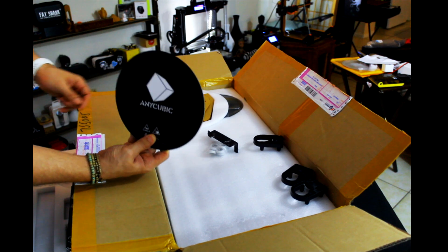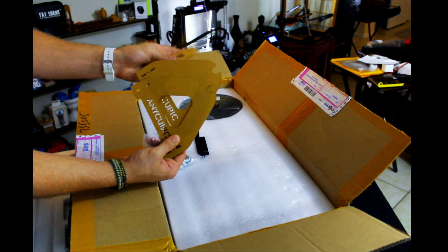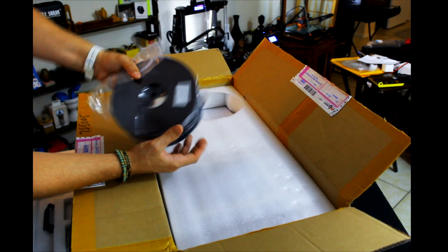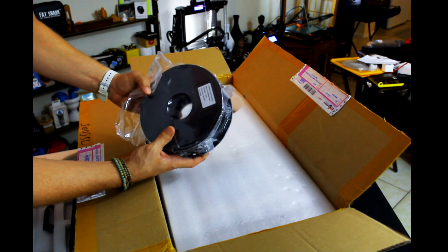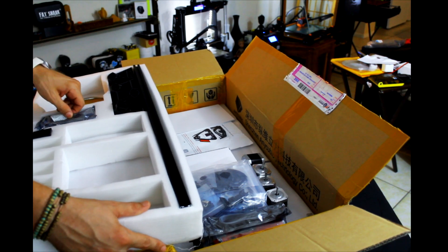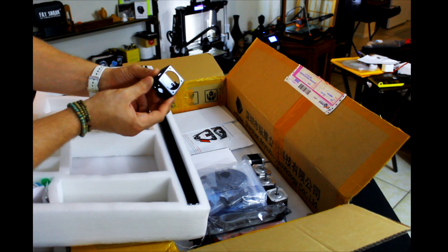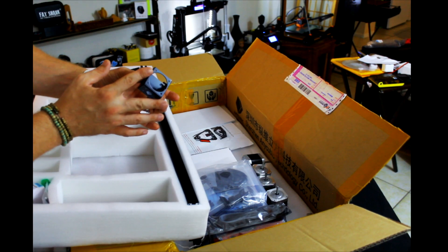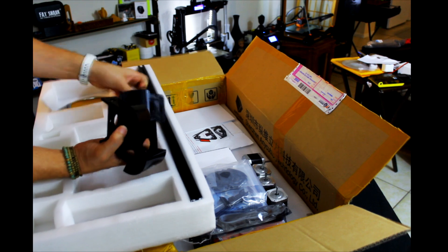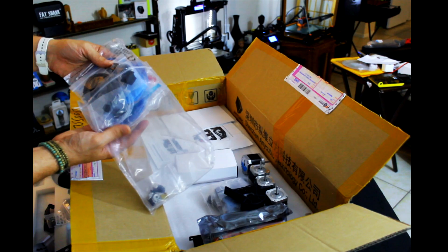This right here looks like it's going to be used for the spool holder for the filament. We've got little bearings for the pulley system. They actually give us a whole reel of filament — this one is natural black. This right here is the motherboard for the whole operation. This looks like a piece for the hot end and where the fan is going to be attaching, plus an adapter.